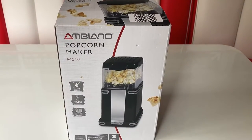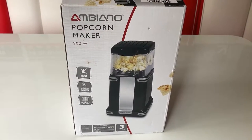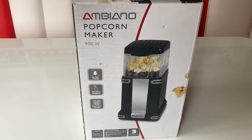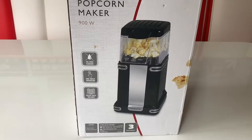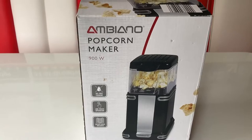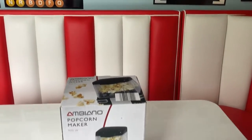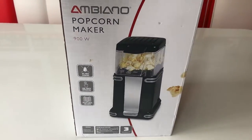We've got the Ambiano popcorn maker to try out today. This is from Aldi - you can buy it in store or online, normally £14.99. We got a discount because it was one of the last ones in the shop and the box is a little tatty, but hopefully the appliance is okay. Aldi products come with a three-year warranty from date of purchase. This comes in red or black - we would have preferred red to go with our American diner theme but unfortunately they didn't have any.